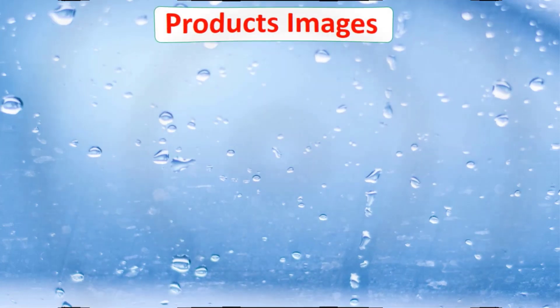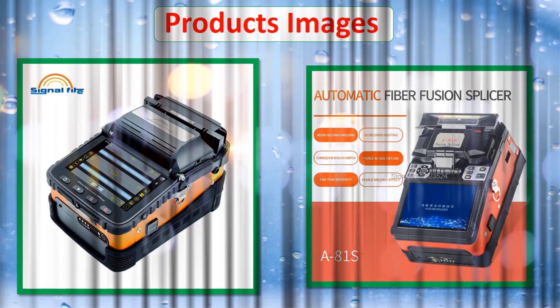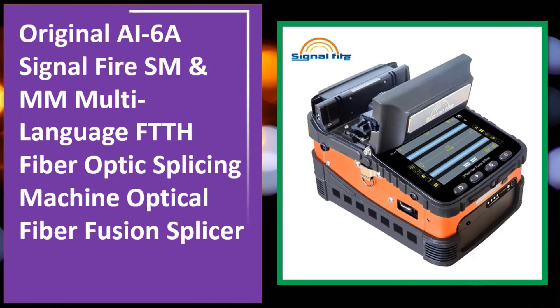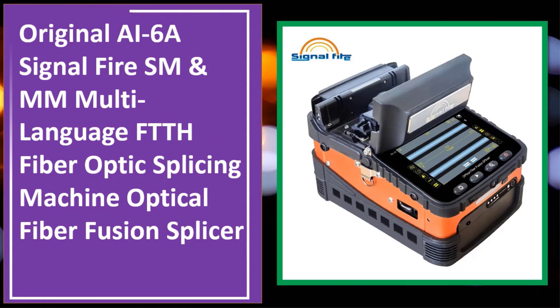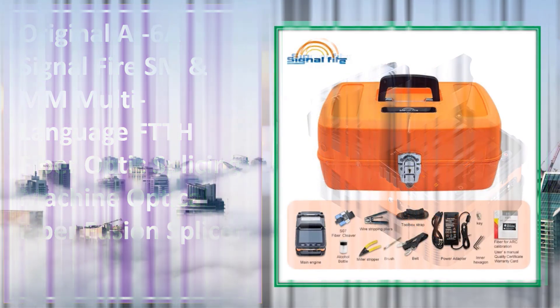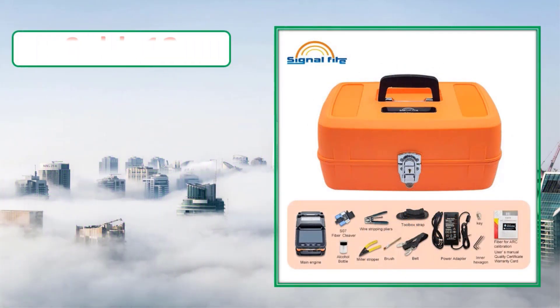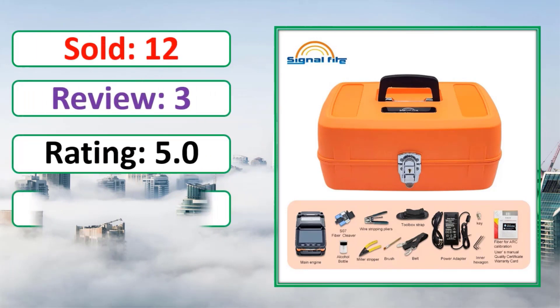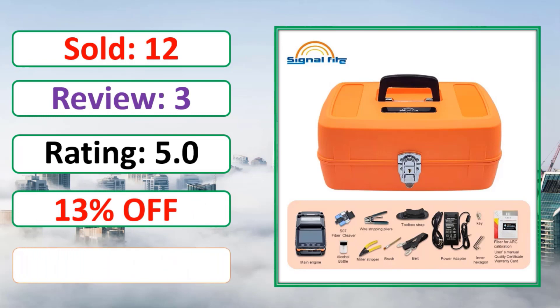At number 4: check the links in the description for sold reviews, rating, percent off, and full product details.